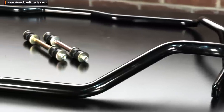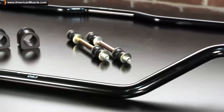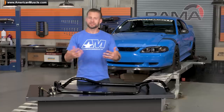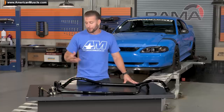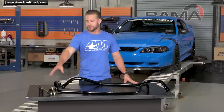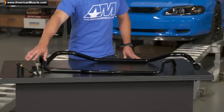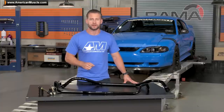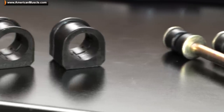The sway bars from SR Performance are cold formed from high quality aircraft grade steel before being finished off in this attractive black powder coat, which is going to help resist any corrosion and help look good under the car for years to come. In addition to the bars themselves, SR does include brand new end links, along with new polyurethane bushings to help replace some of that worn out stuff on your stocker, in addition to all the hardware needed for the installation.